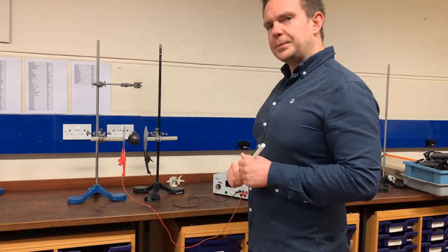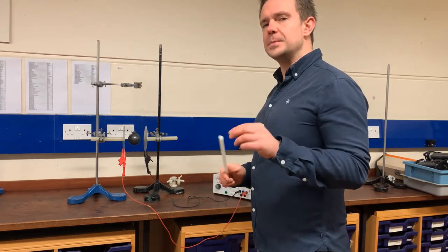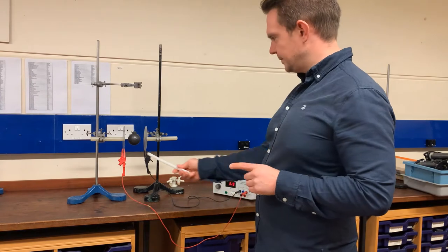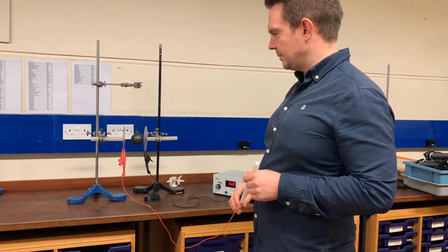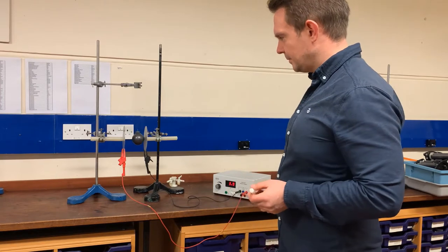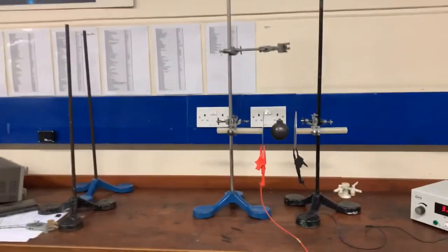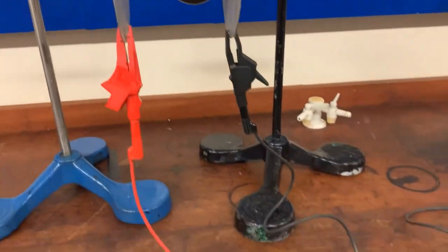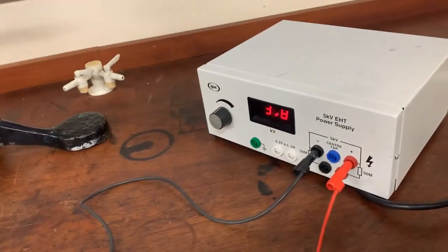What I'd like you to do is observe the following and try to explain, using physics principles you've come across before, what's going on. Okay, so watch this — let's try turning the voltage up.